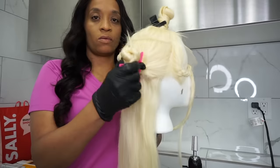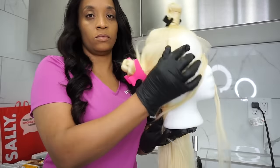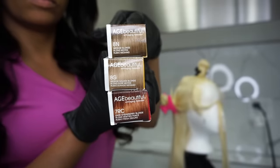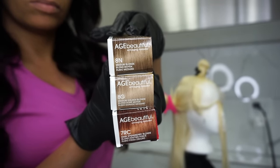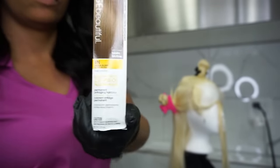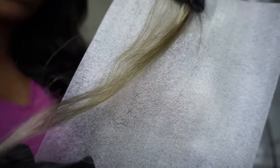I sectioned it off in about three or four sections to make this easy. I played around with some colors — an ADN, an 8G, and a 7RC — because you can't take an ADN and apply it alone; it would actually turn green. So we're going to fill it with the 8G and the 7RC.